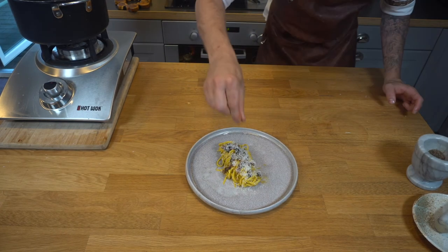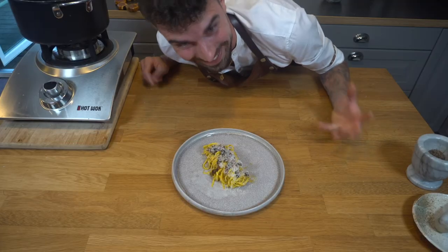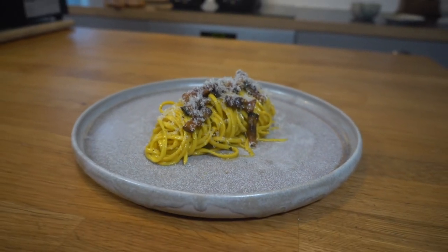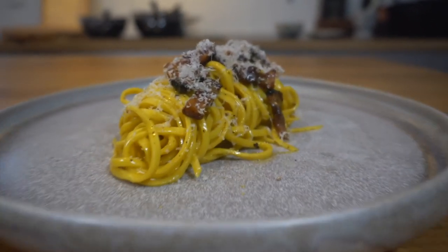Voilà — more pepper! I mean, come on, look at this! My camera keeps overheating — carbonara you need to eat immediately and now I have to put my camera in the fridge to keep it cool while my dish sits there waiting. Okay, let's go.